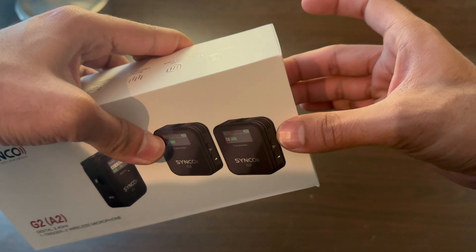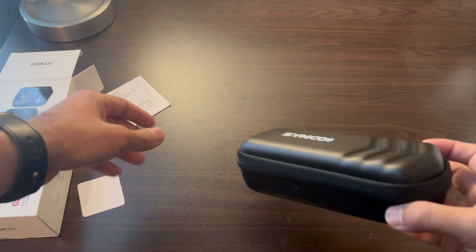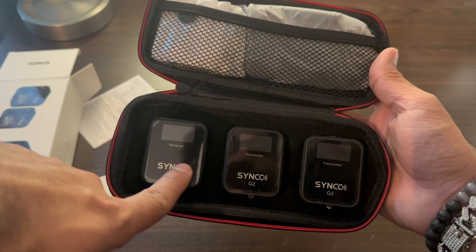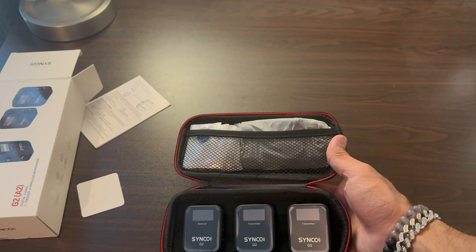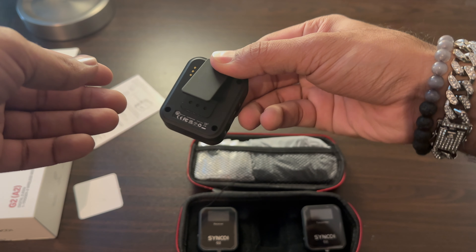This is it, the Syneco G2A2. That's what it comes with: a receiver and two transmitters.